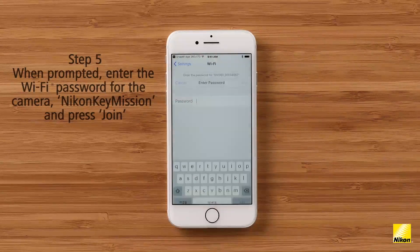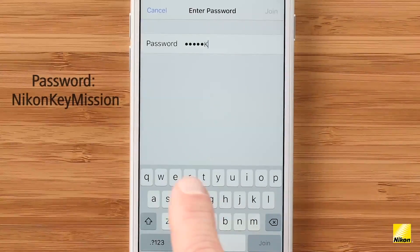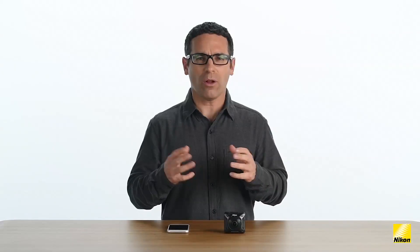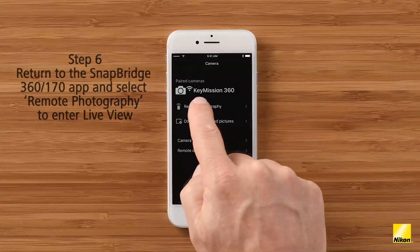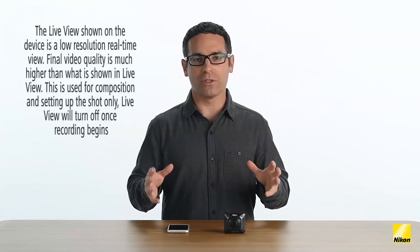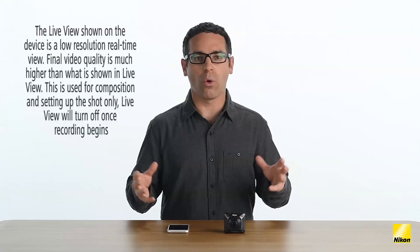Here I'm prompted to enter a password. All the Key Mission cameras are initially set with the same password, which is NikonKeyMission — all one word with an uppercase N, K, and M. You can enter this password or change the password from within the app to make it more secure, and I'll show you how to do that a little later in this video. Now return to the Snapbridge app, go to the Camera tab, and select remote photography to enter live view. In live view, I can pan through all 360 degrees. This is a low resolution live view of what the camera is viewing — it's not indicative of the video quality of the camera.